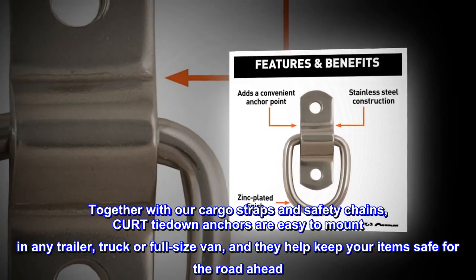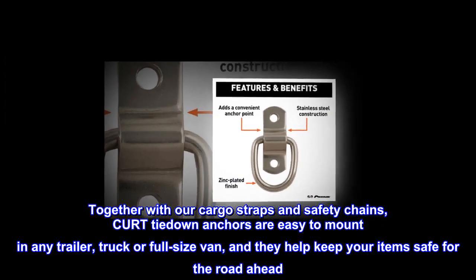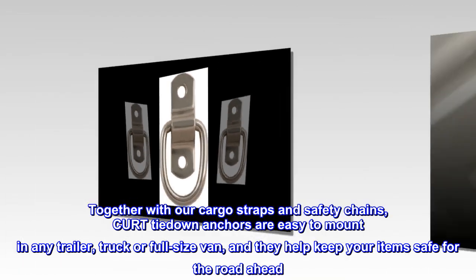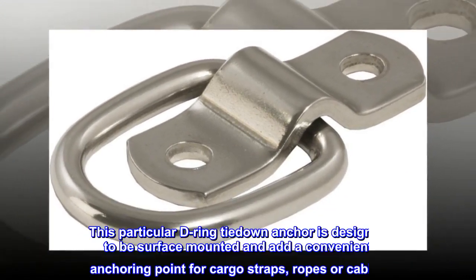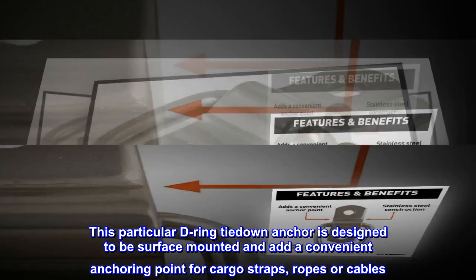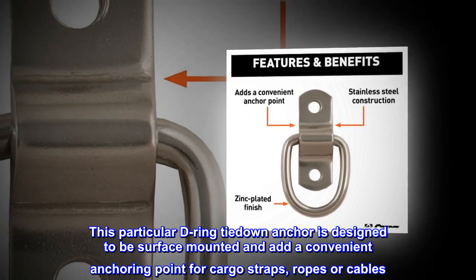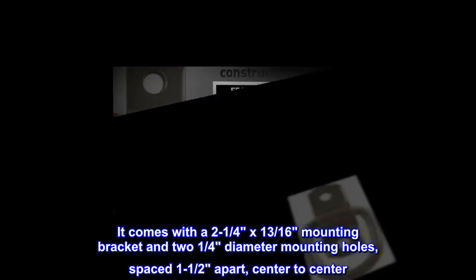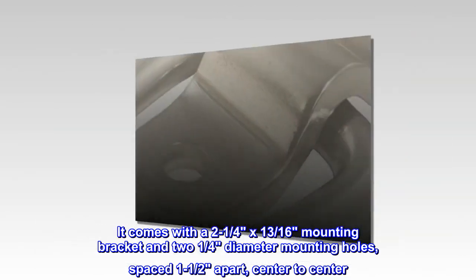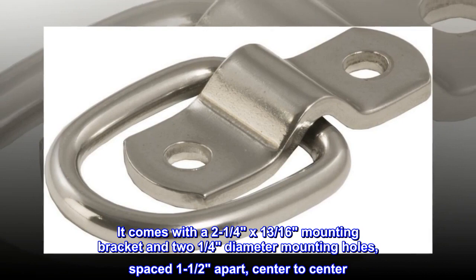Together with our cargo straps and safety chains, KURT tie-down anchors are easy to mount in any trailer, truck or full-size van, and they help keep your items safe for the road ahead. This particular D-ring tie-down anchor is designed to be surface-mounted and serves as a convenient anchoring point for cargo straps, ropes or cables. It comes with a 2-1/4 by 13/16 mounting bracket and two 1/4-inch diameter mounting holes, spaced 1-1/2 inches apart, center to center.